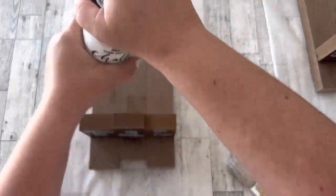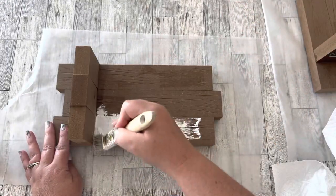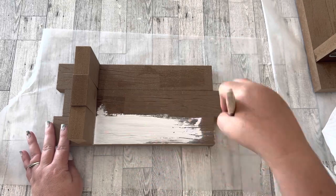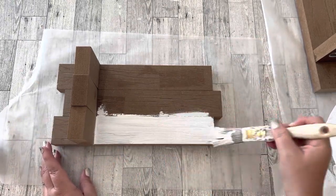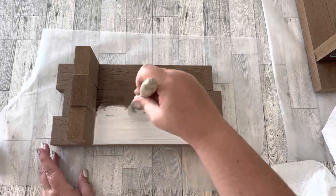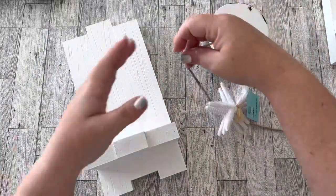The next step is the paint job. I have this leftover chalk paint I need to use up. I wish I had some really white fusion paint, but I haven't got any pure white yet, so I'm going to use what I have and do a couple of coats of this white chalk paint.